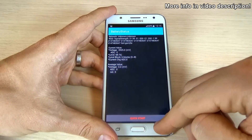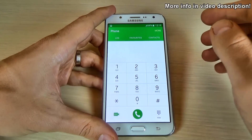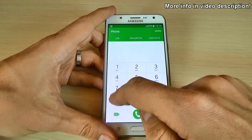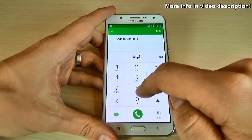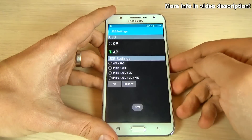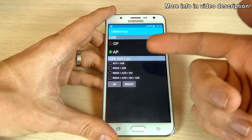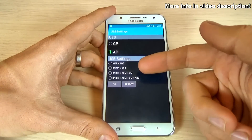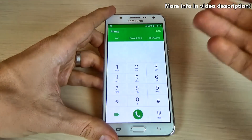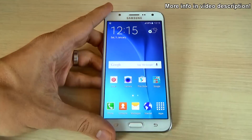Let's go back. The last code I want to show you is the USB settings code. To enter this menu just type asterisk hash zero eight zero eight hash, and from here you can set what USB settings you want and click OK and reboot. So this was my video for today — I hope this is useful for you and have a nice day.